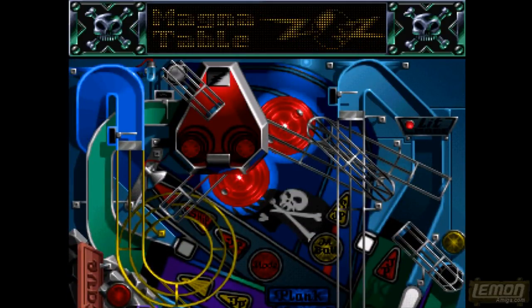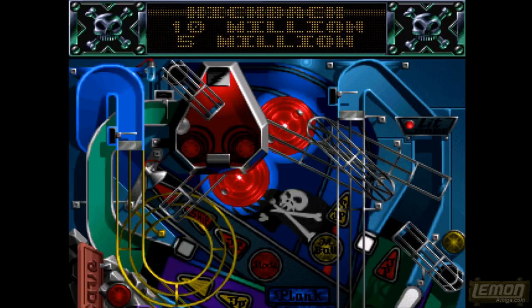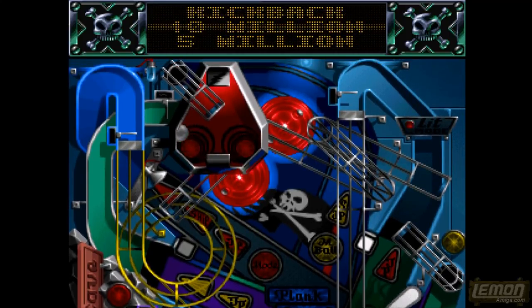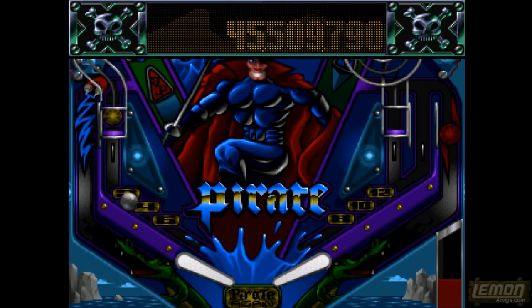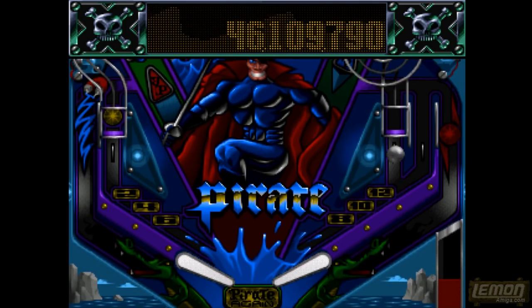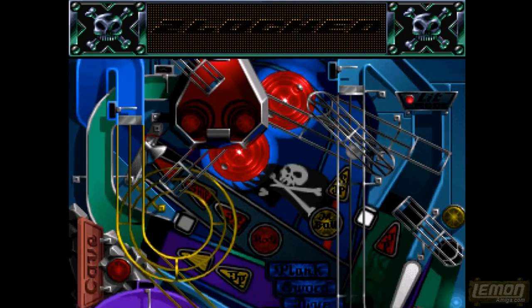There are special features in these games: you can have a Magna Save and also a kickback. In this particular mode you can even select what you want — obviously I'll go for the 10 million because that seems the best. When I stop pressing the flippers it should land on that 10 million. So it's not that hard, it's not as difficult as some pinball games, it just appears to be a bit more mechanical and less interesting than the rest of the tables.